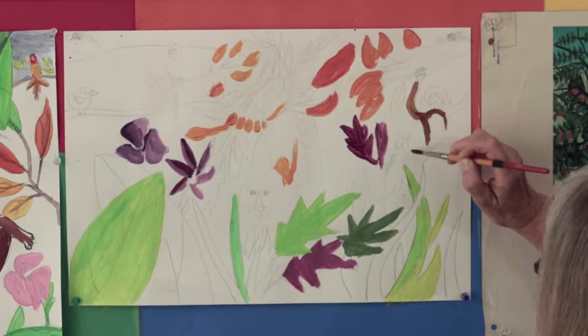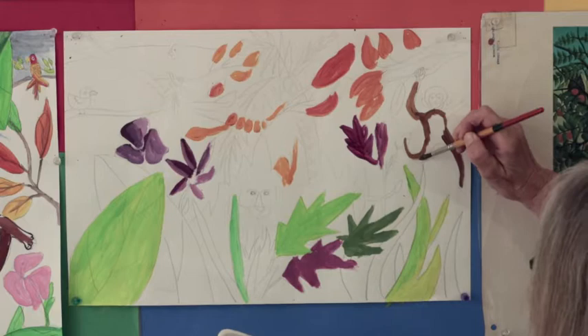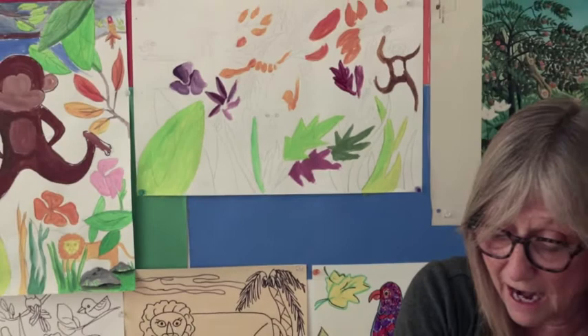I could even stand a little bit more — there we go. That's a pretty good brown. So you want to mix all three primaries to get your brown color. And here's my monkey — kind of a rough paint job, but you can get the idea. There's the monkey.